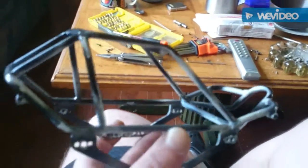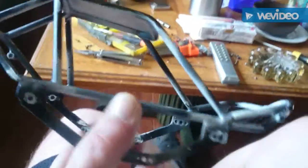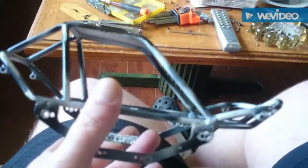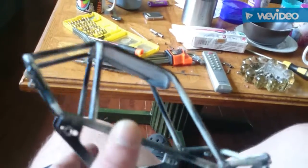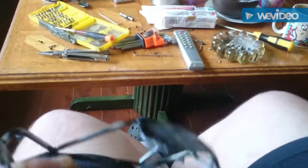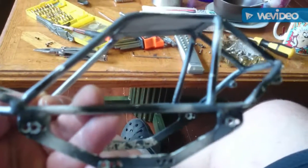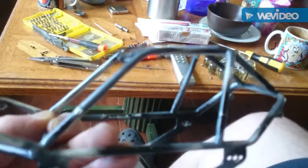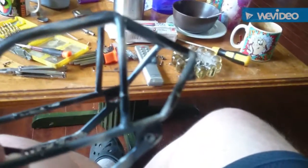Got myself a nice little chassis here, little cage. I already spray painted it, put a little bit of color on it, did a little arctic camouflage on it. It got to look pretty decent. Just got to put all the links and take apart the other SCX-10 and get it going.